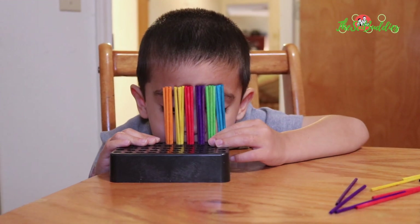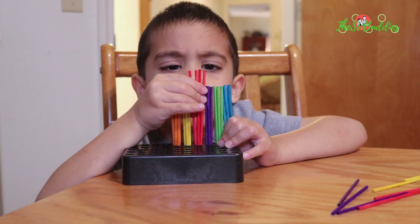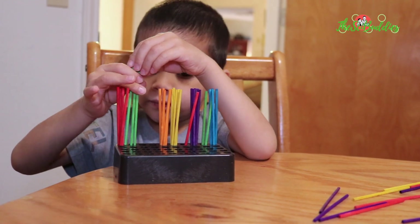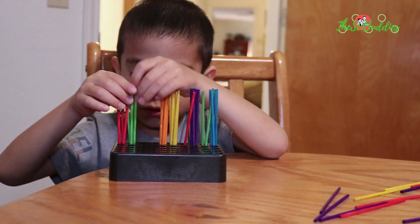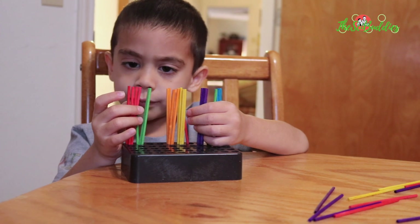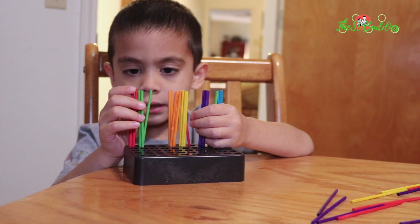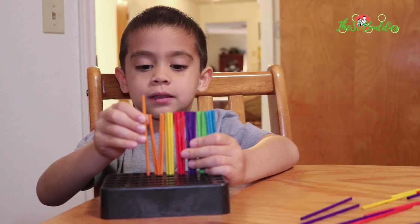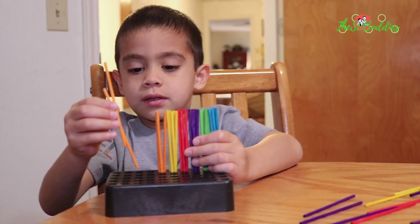Let's do four red plus three green. Is this all? Four, one, two, three, four, five, six, seven.